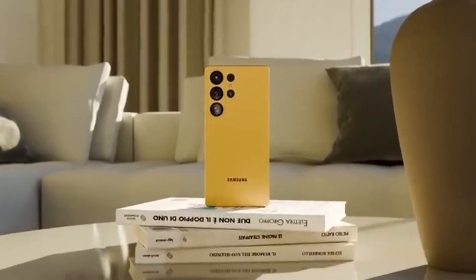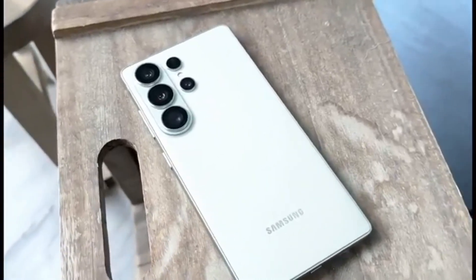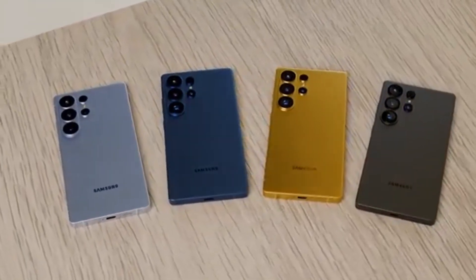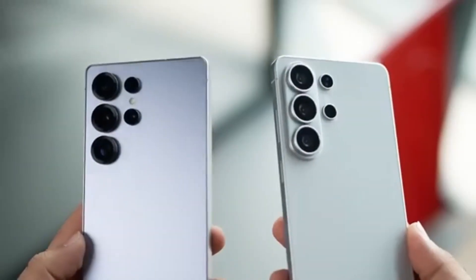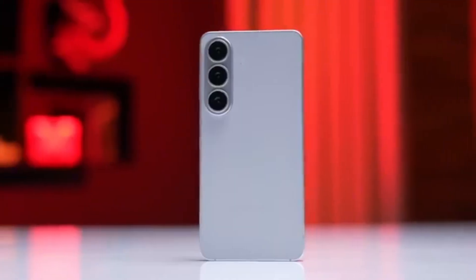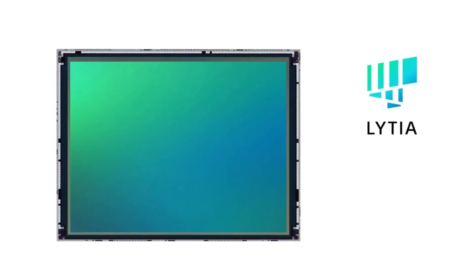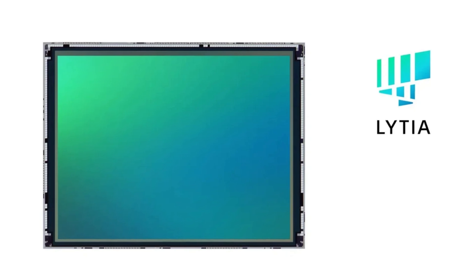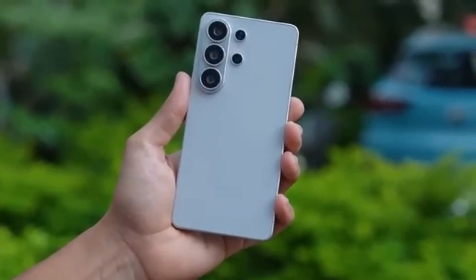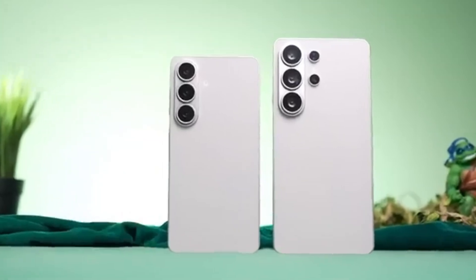The Galaxy S26 Ultra is getting ready to launch, and many people are already talking about its camera. Every time smartphone cameras are compared, Samsung's ultra models always come up. Year after year, Samsung releases a flagship that many users consider one of the best camera phones available. The S26 Ultra is expected to follow that tradition. But this time, Samsung is not alone. Sony has entered the spotlight with a brand new 200-megapixel camera sensor called the LYT901, creating real competition. People are wondering if the S26 Ultra will continue to be a camera monster, or if it will just be a normal high-end phone.